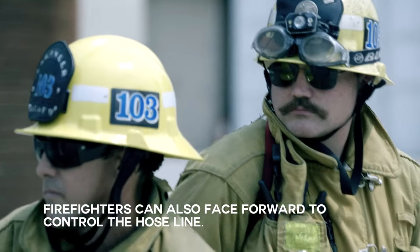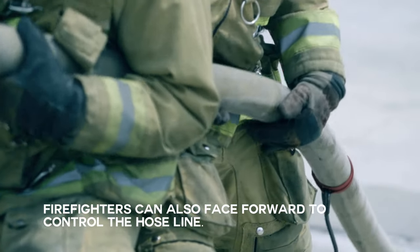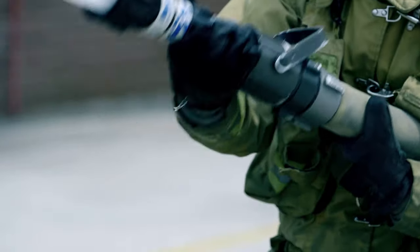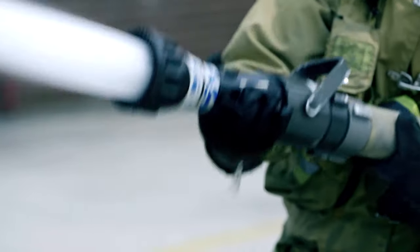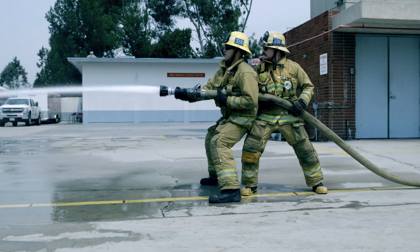All of these techniques take practice to master. The purpose of them is to keep the nozzle out in front for effective hose stream placement and proper water application. It also allows for major muscles to absorb the nozzle reaction and minimize impact on the nozzle person.